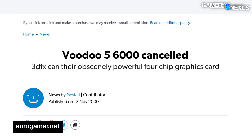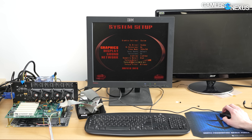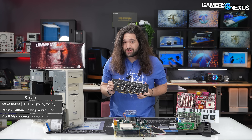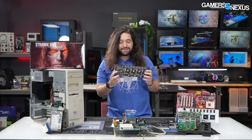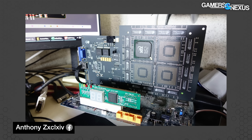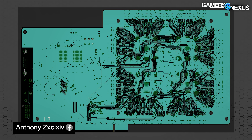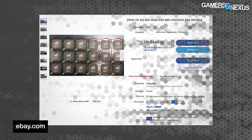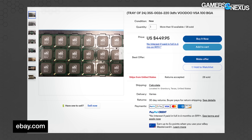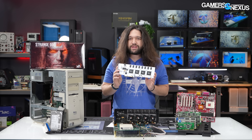There's no such thing as a retail Voodoo 5 6000 — they're handmade by Anthony, or zxc64, who manages to source the parts, the real GPUs that 3dfx made via TSMC, and puts them on a new board as a hobby. He hand-assembles and sells custom cards including 3dfx's lost crown jewel. He designs and orders PCBs, populates them with new old stock 3dfx chips purchased in bulk, usually taking three days to assemble each card once they arrive.